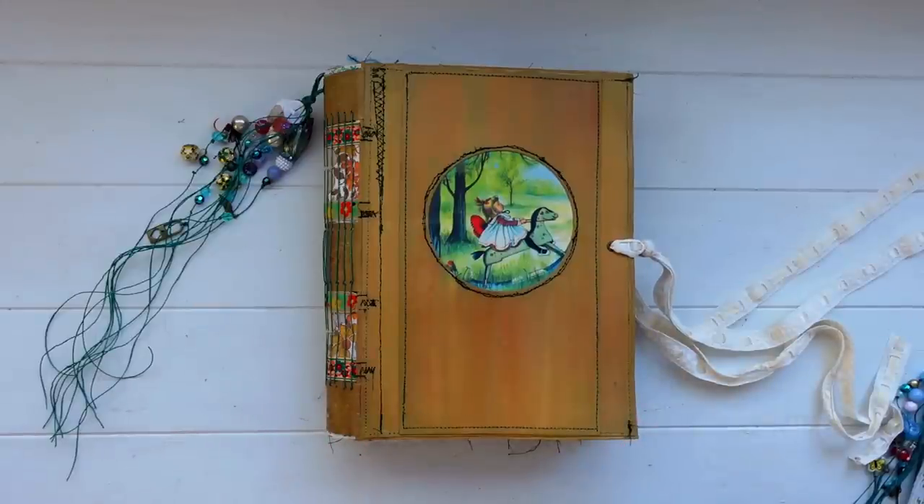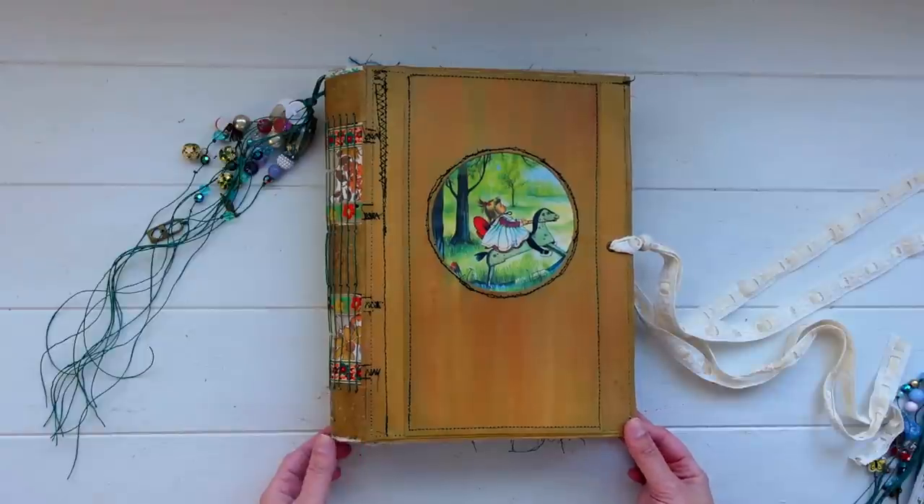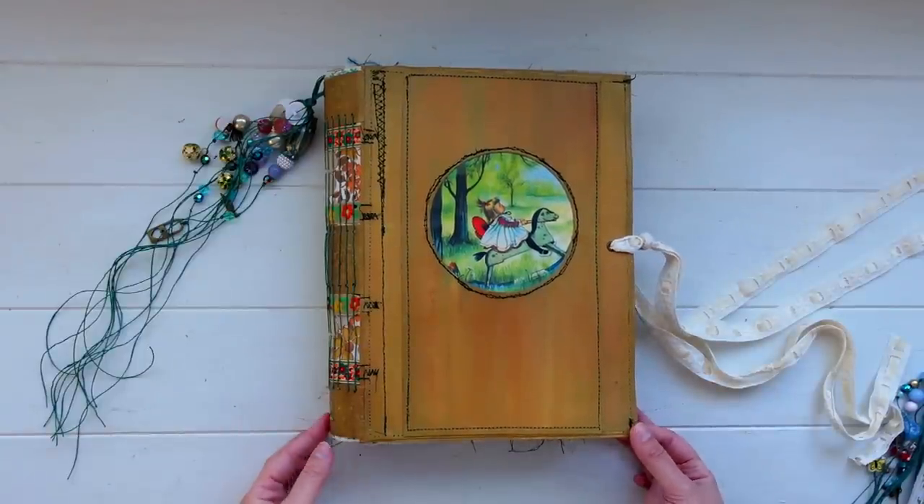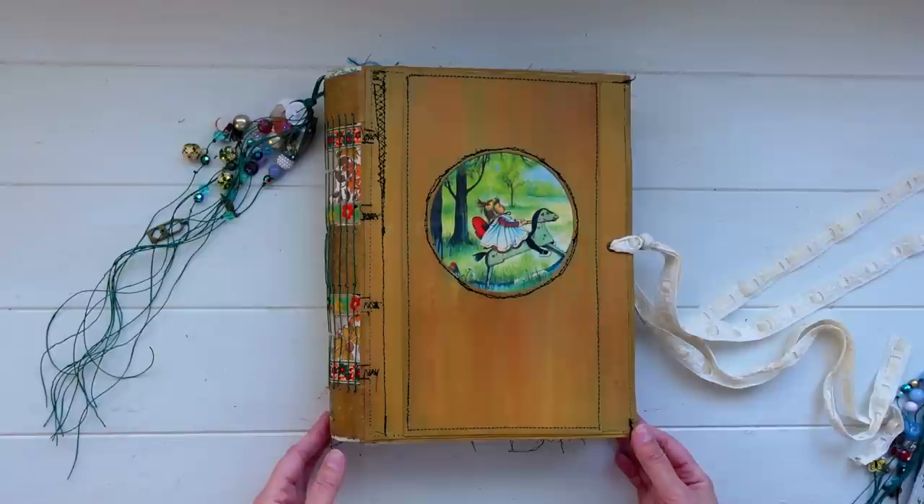Hey guys, welcome back to my channel. I wanted to give you a look at my new personal journal. I'm going to start filming some journal-with-me's inside this journal, so I wanted to show you what it looks like before I do anything inside it.